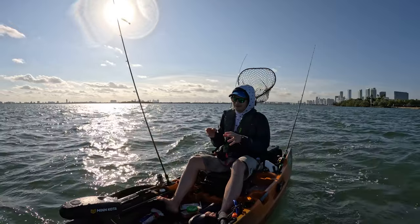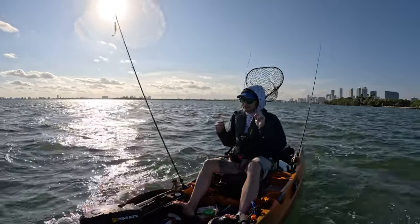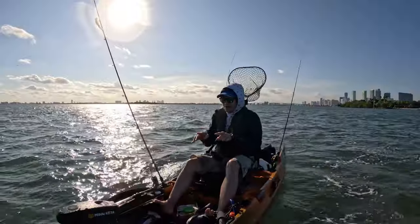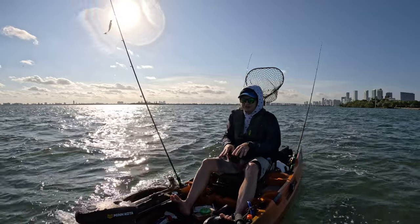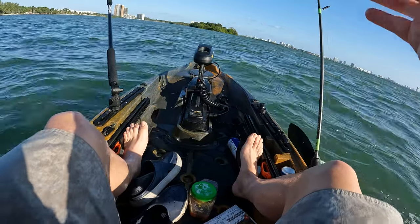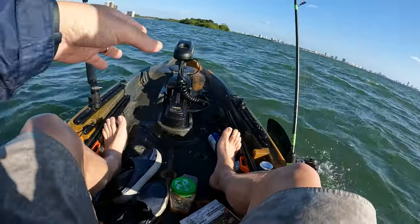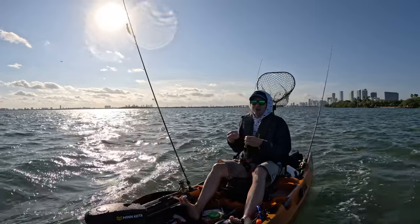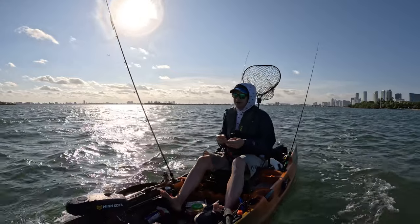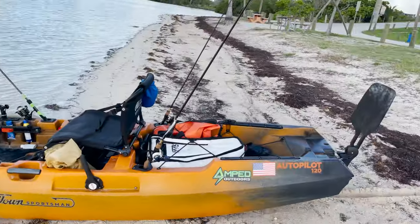It always happens when there's a big splash or current. The reason I think it's turning off is because the connections are not clean. I need to clean the connections, grease them properly — the wiring connection, the trolling motor, all of it — make sure there's no dirt in there. I think the power going to the trolling motor isn't 100%, so whenever extra pressure is applied it shuts off. Right after it turns off, you can turn it on again.